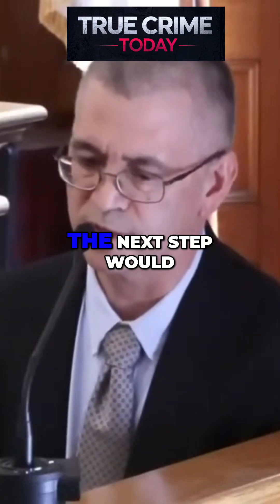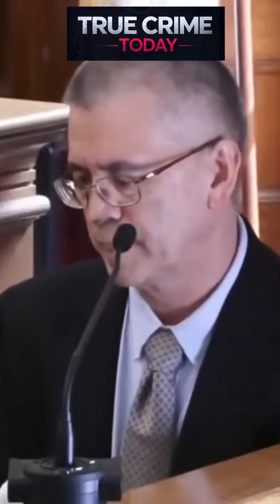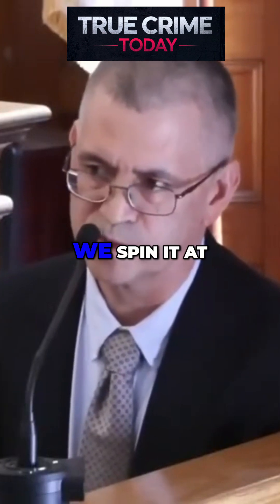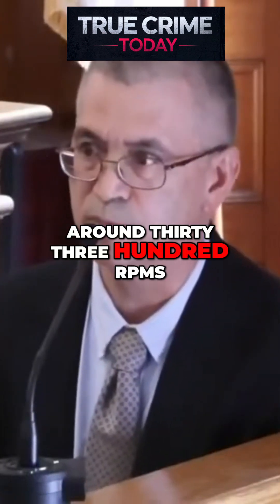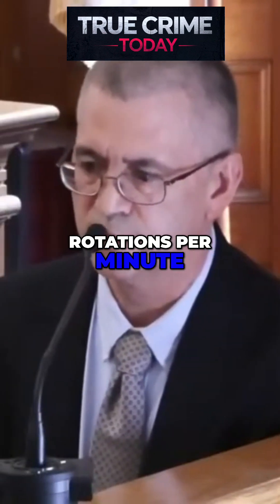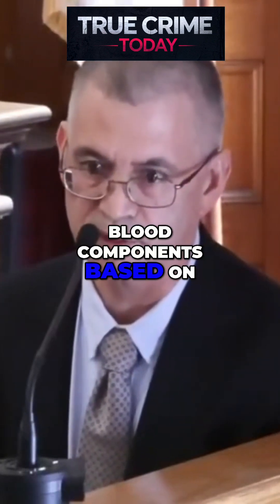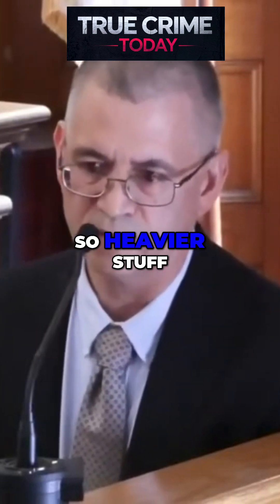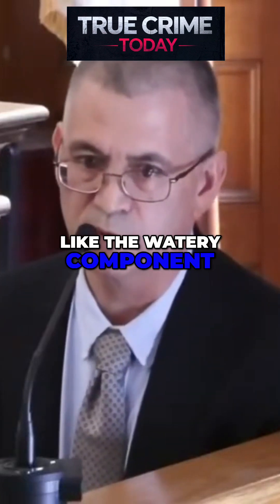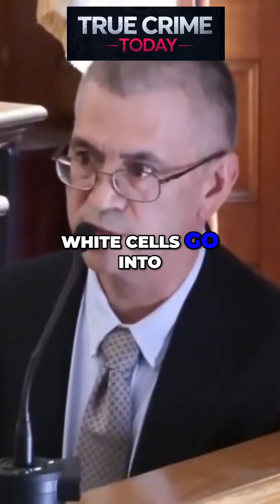To get that, the next step would be to centrifuge the blood. A centrifuge is a machine that spins the blood rapidly — we spin it at around 3,300 RPMs, which is pretty fast, rotations per minute. Centrifugation separates the blood components based on density. Heavier stuff, like the red blood cells, will go to the bottom, and the lighter stuff, like the watery component of the blood, will go to the top. Some of the white cells go into the middle.